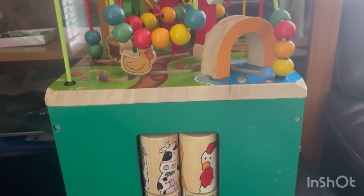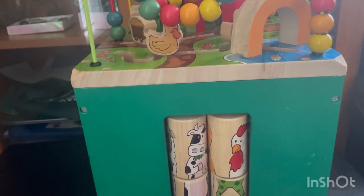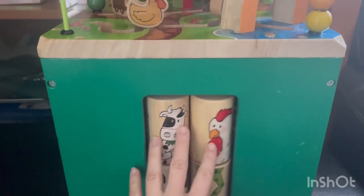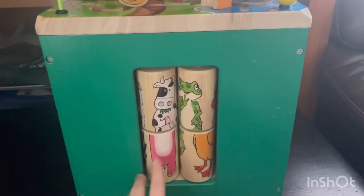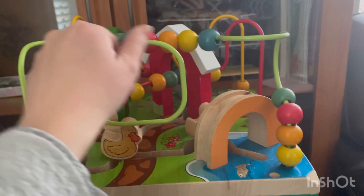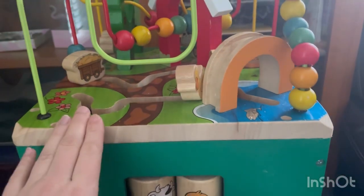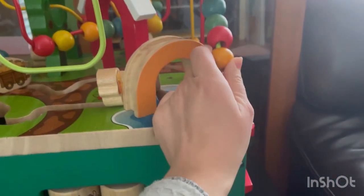Hi guys, welcome back to my channel. Today I am doing a review on the Batat wooden activity cube. My daughter and my youngest son love this toy — it's a very fun and active little toy. You can match different animals, play with the little balls that go up and down, and little ducks and other stuff that goes in it. This activity is really fun and an amazing product.